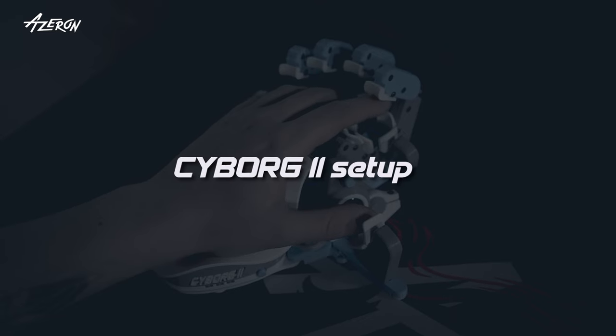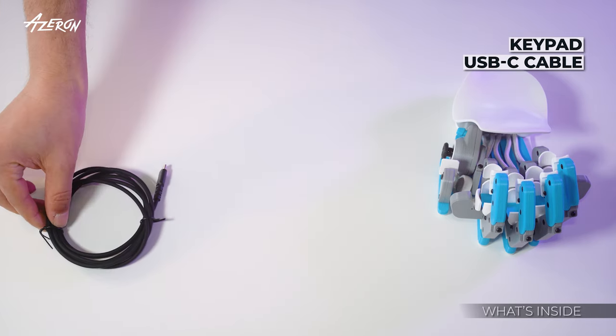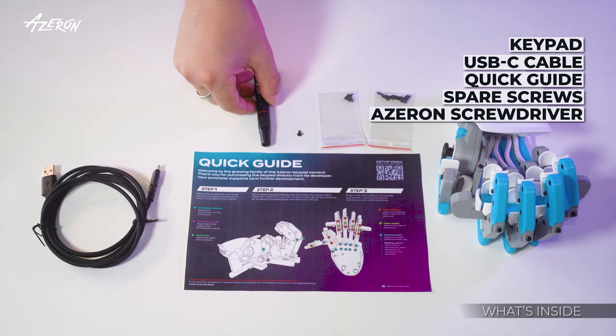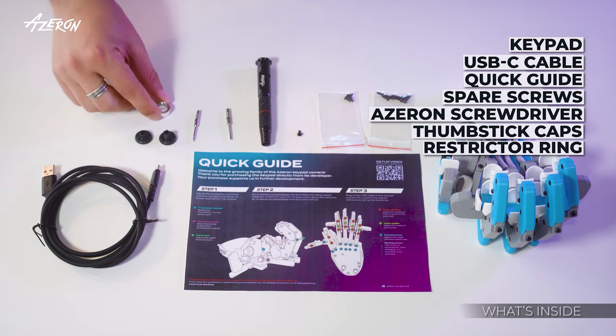Welcome to the Azeron Cyborg 2 setup video. In your package you will find the Azeron keypad, a USB-C cable, a quick guide, spare screws including the one for the small tower, an Azeron screwdriver, thumbstick caps, and a restrictor ring.